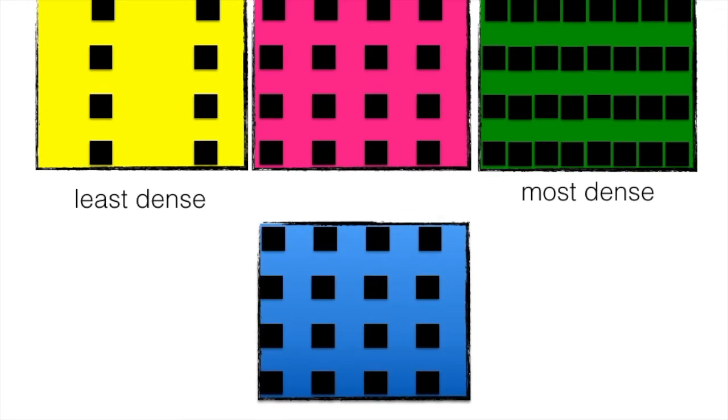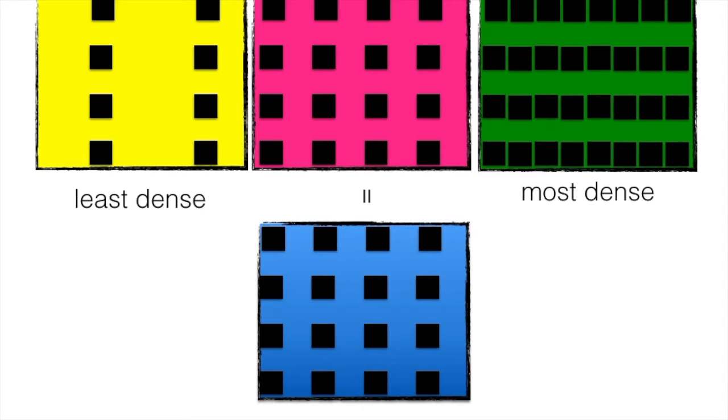Now let's imagine that this square is filled with water, and that water is also made of 16 little squares, just like the pink square. When we drop the green square in the water, it will sink to the bottom, as it is more dense than water. When we drop the pink square, it will sit near the water surface, as water and pink square share the same density. Whereas when we drop the yellow square, it will float on water, because it's less dense than the pink square, the green square and the water.